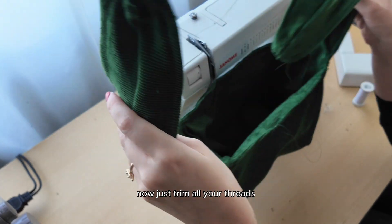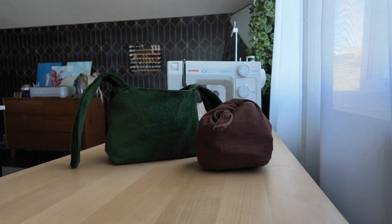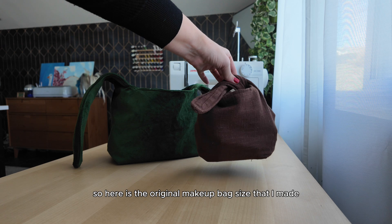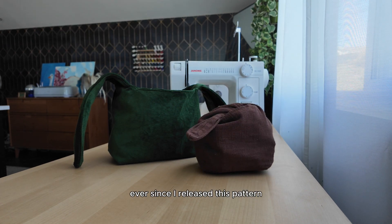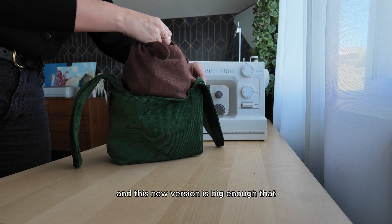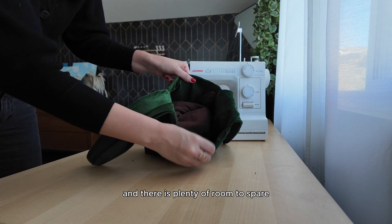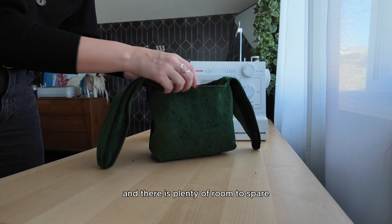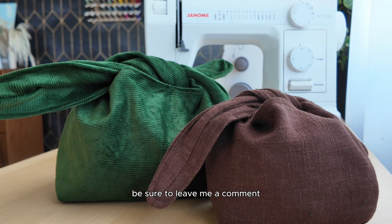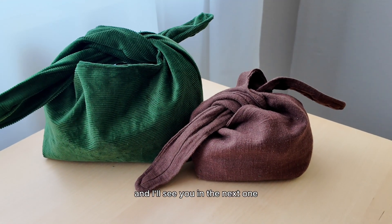Now just trim all your threads, give it a good pressing, and you are done. Here is the original makeup bag size that I made and have been using ever since I released this pattern, and this new version is big enough that it could fit inside with plenty of room to spare. Thank you so much for following along — I hope you love the new size. Be sure to leave me a comment if you have any other DIY requests, and I'll see you in the next one.